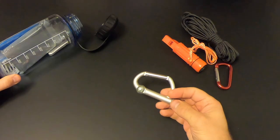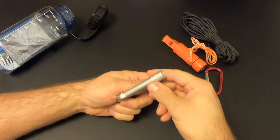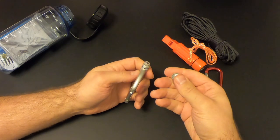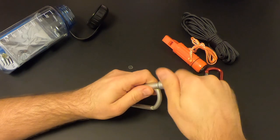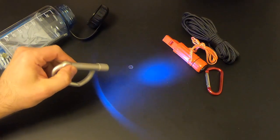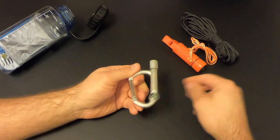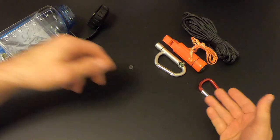Then we've got another carabiner — not sure why they put this in here — and another compass, which is a bit redundant. It does have a flashlight. Usually when you get these new there's a plastic spacer to keep the battery from being exhausted in storage — and yes, there it is. The LED light is actually not too bad. But the carabiner and compass are redundant since we've already got those, and you could put better, more useful stuff in their place.